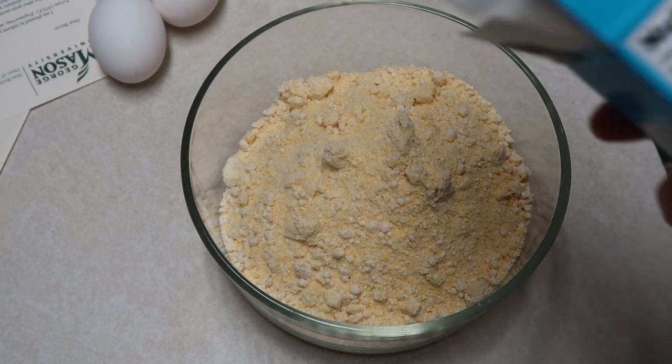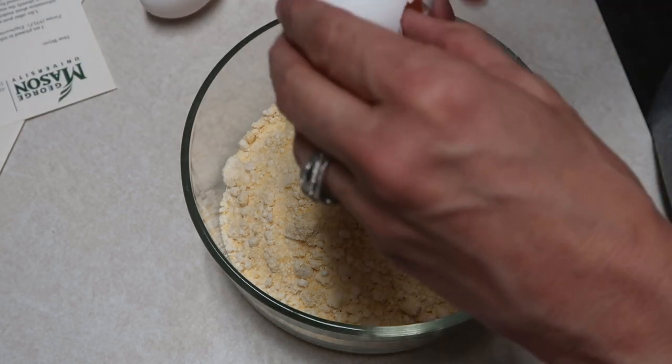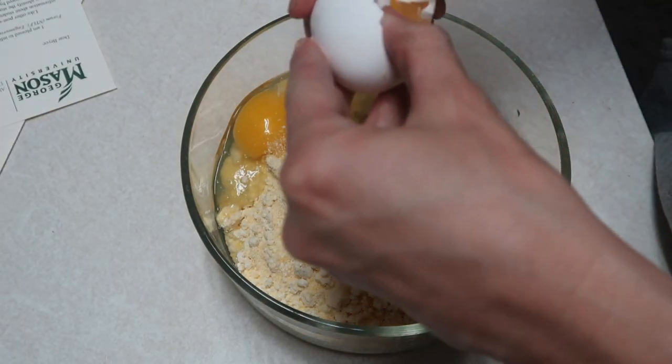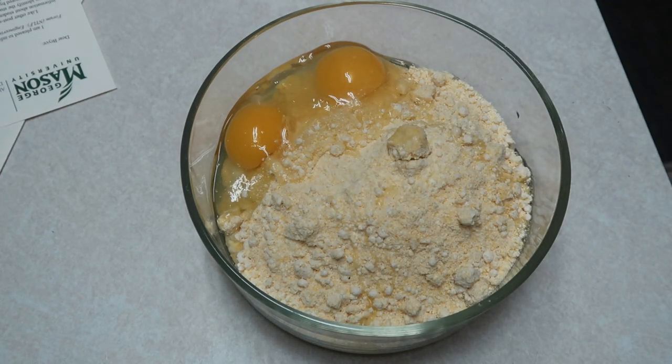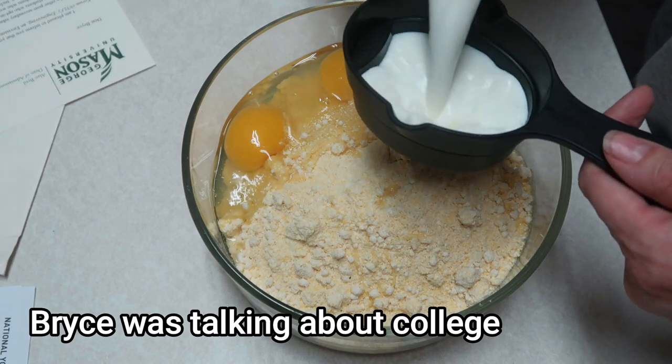On this cornbread, since we're doubling it, I need to put two eggs in here. And then we also need two-thirds a cup of milk.